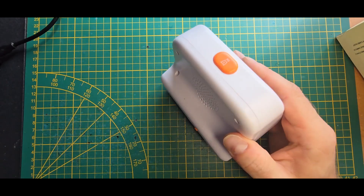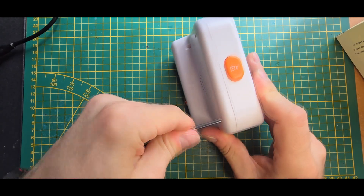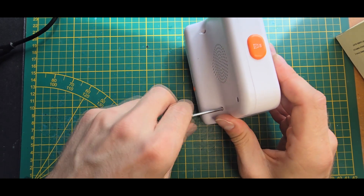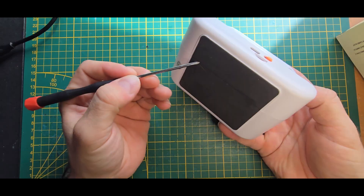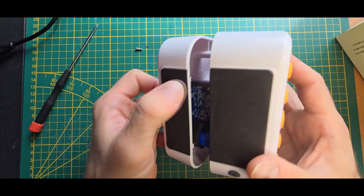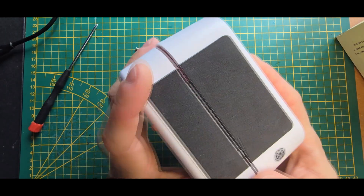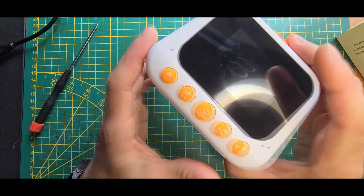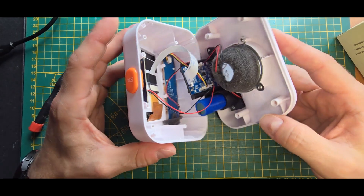Let's open it up. It has standard Phillips screws — four screws on the back. It also has two screws hidden under a rubber pad on the bottom, which is also holding in the base. You need to cut it and remove those two screws to open it up fully. After that you can see there's a lot of cable dangling around, so you have to be careful opening it.